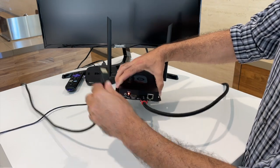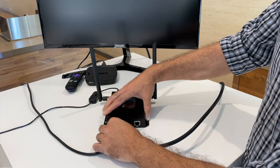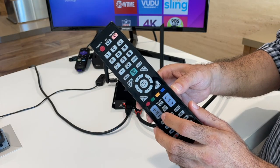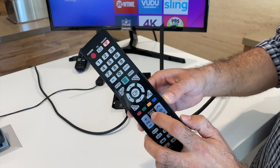Once the cables are fixed, your video should return to the TV and headset. Note you may need to change the source on the TV to match the HDMI input source.